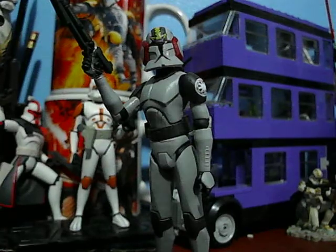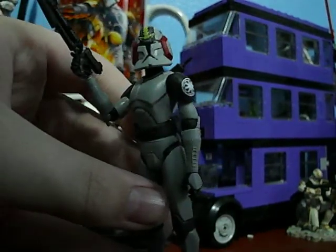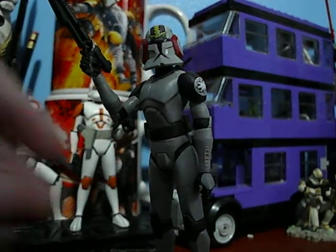Now, I really like this figure, excluding that he is the new and awful stone mold. Before I go on to the figure itself, let's go on to the packaging.